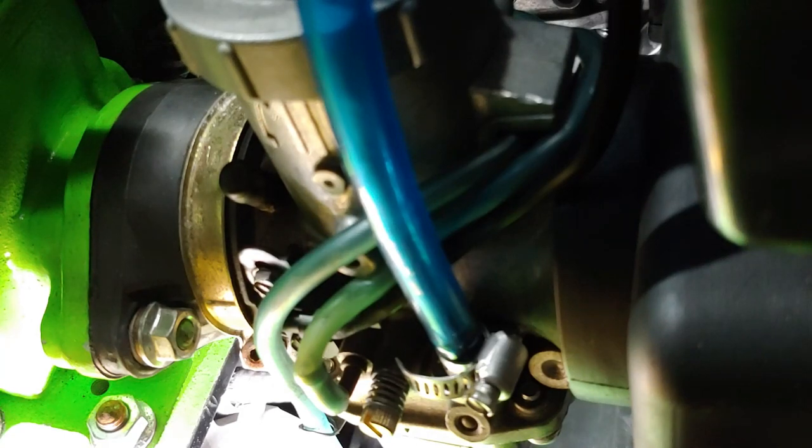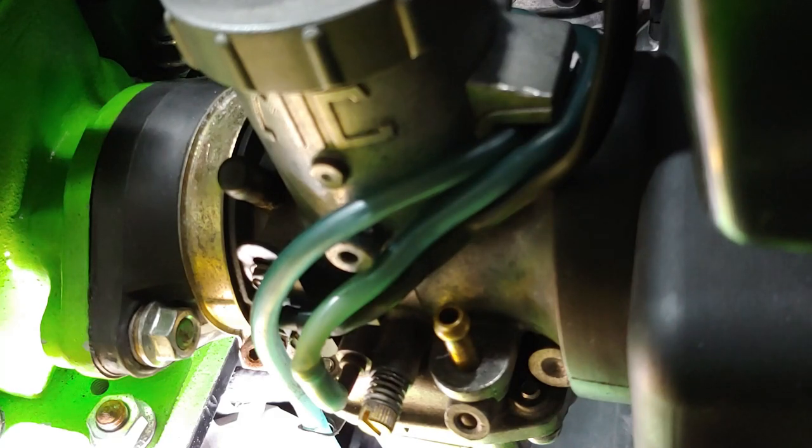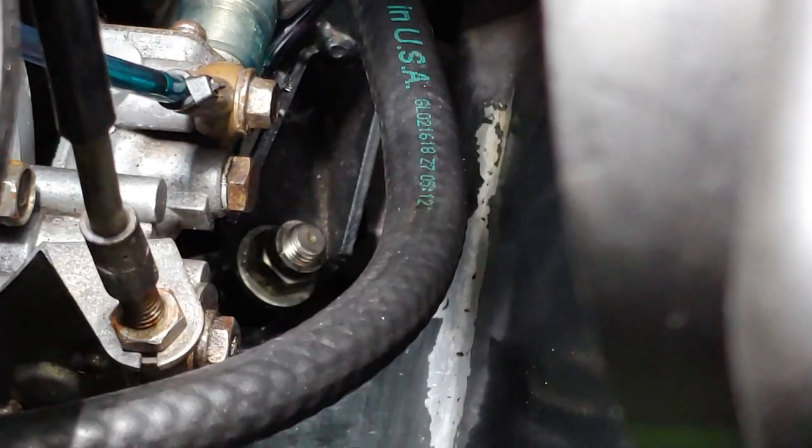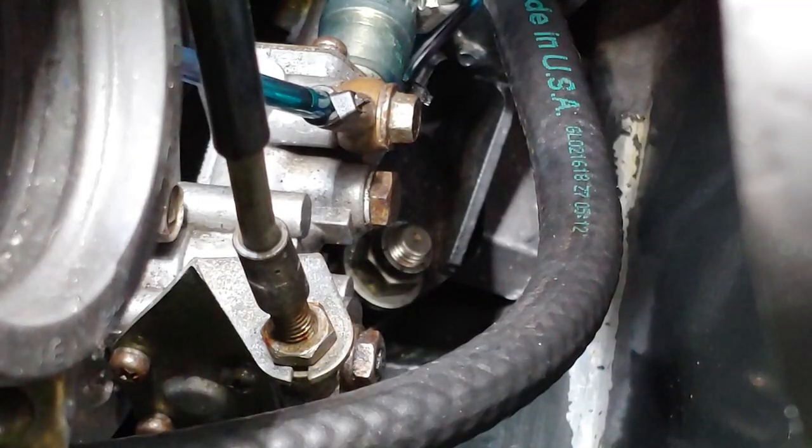Both chokes are secured, both fuel lines — oh, you know what I gotta do? I gotta bleed the oil pump — I keep forgetting. First I gotta fill the tube, then I'm going to bleed the oil pump. That there is the bleeder nut. You've got to make sure you fill the tube up first.